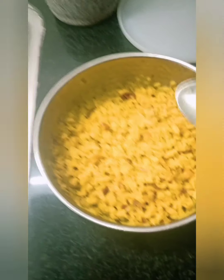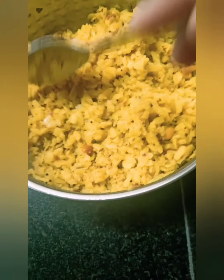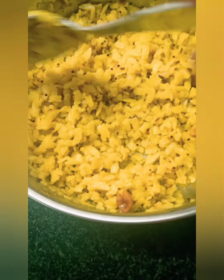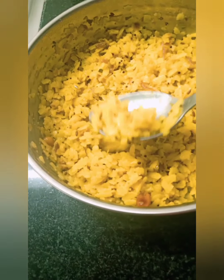The Poha is ready. I think I could have used a little less water — in the video it looks a bit perfect but here it should be a little more dry. It has peanuts, curry leaves, mustard seeds, jeera, and I can even see onion here.